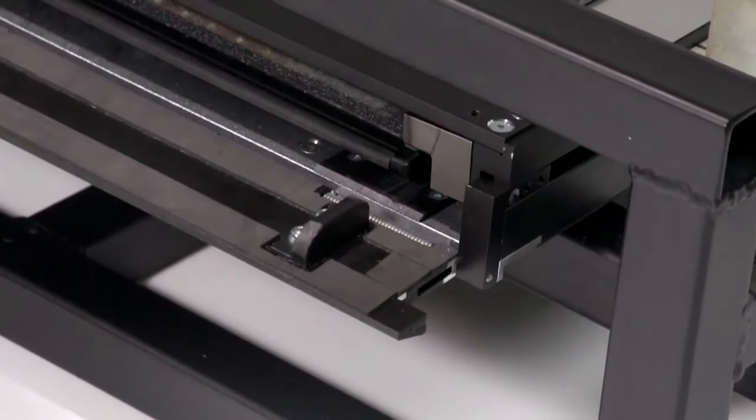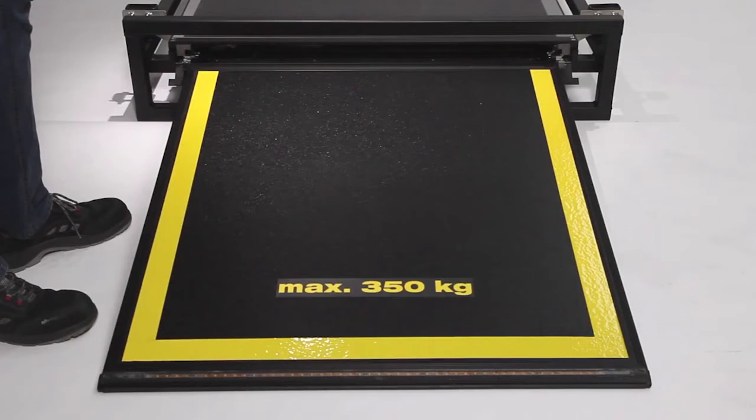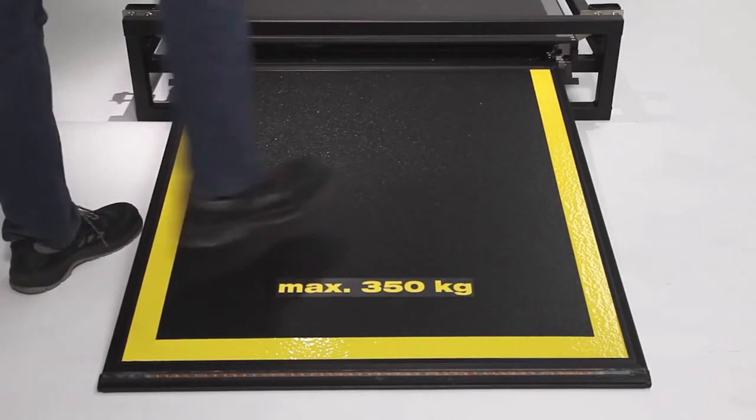Job done. Couldn't be easier. The SCADI, like our other products, is equipped with not only an edge contact switch, but also a pressure sensor on the tread plate.